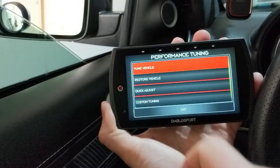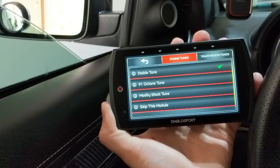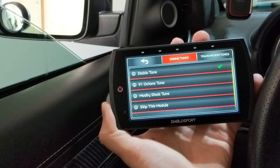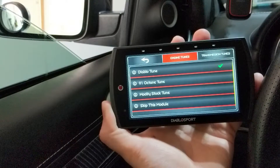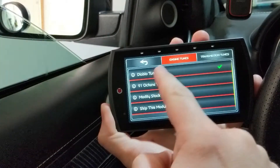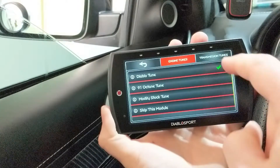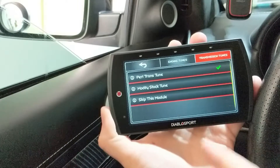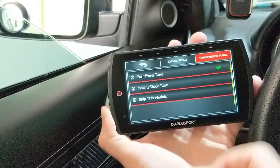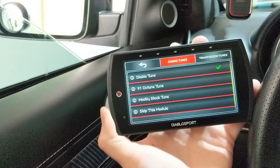Going under Tune Your Vehicle, you can choose from either your stock tune if you want to modify your OEM tune by changing timing, spark, or fuel — something basic like that. This is the Diablo-provided 91 octane tune. And then you have the Diablo tune up top, which I'm running right now — that is your 93 octane tune. This is under engine tunes. Going under transmission tunes, they offer either modifying your original stock tune or a performance tune they provide. I chose the performance tune.